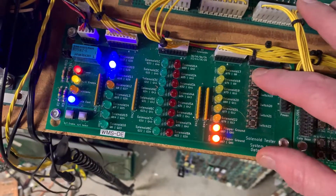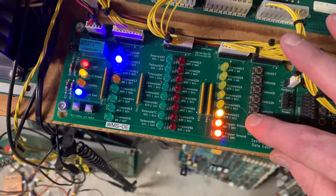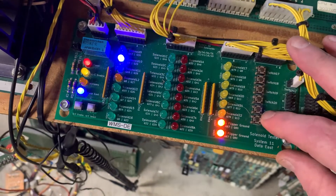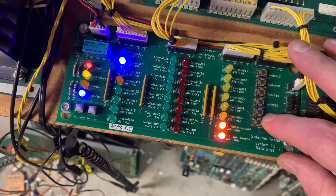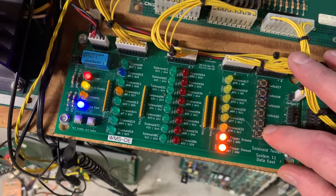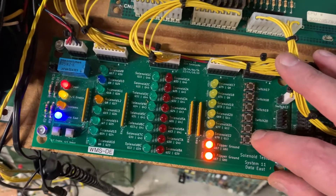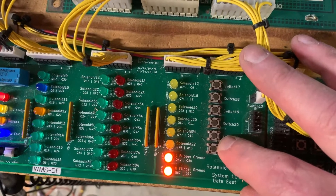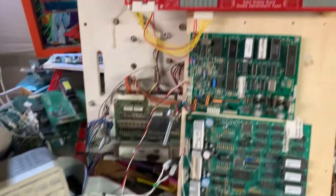While that's going through I'll test the special solenoids switch inputs. This one didn't fire when I had the board on the bench for the first time. The reason was that there was a missing 2N4401 pre-driver. The TIP102 was fine, so I suspect somebody just scavenged the 4401. Here are the special solenoids being driven by the CPU, and you can see those are working just fine.